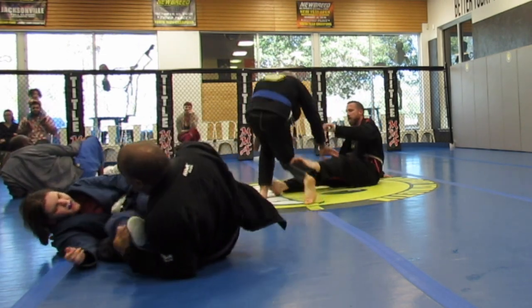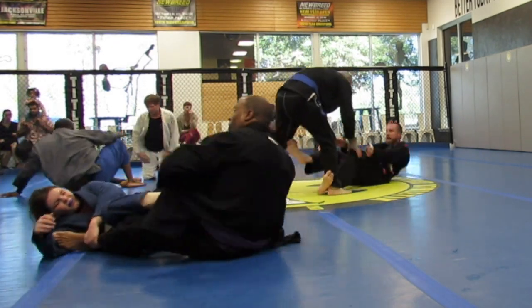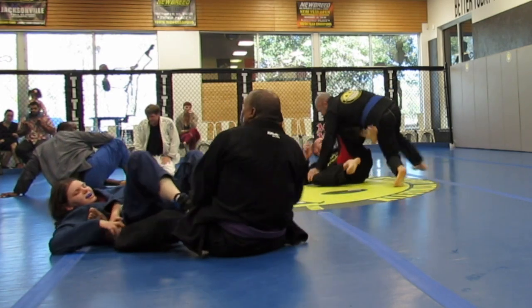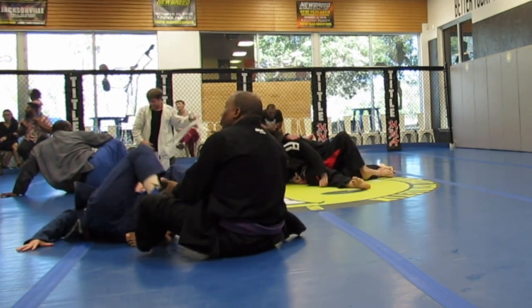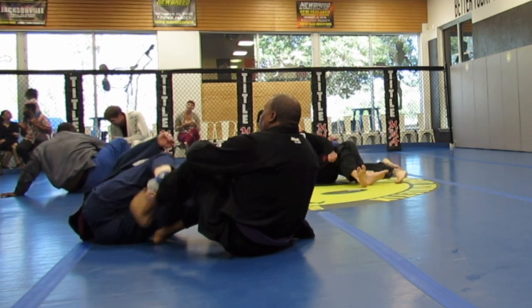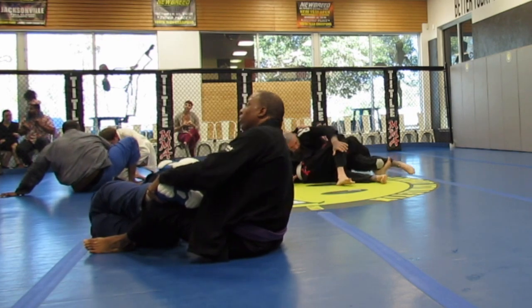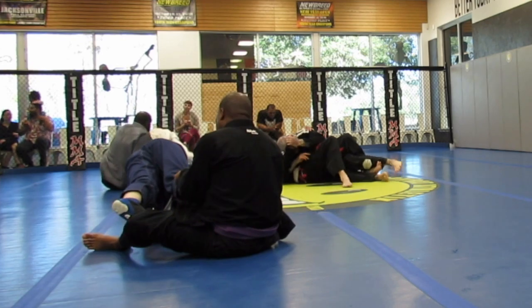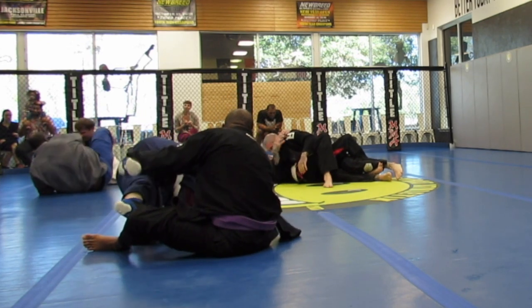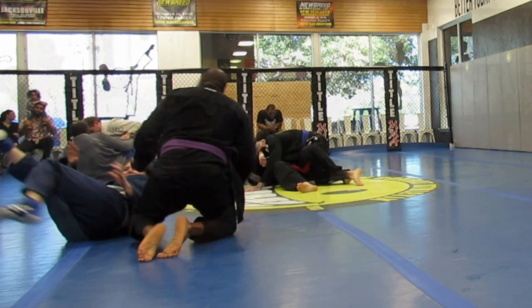She's using her feet to push on my biceps and she's kicking out now. I'm still holding on to her feet — her shoes make it a little easier for me to hold on to her legs. She's inverting, so I decided to let go.